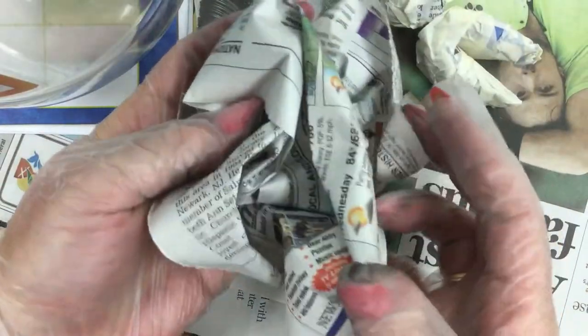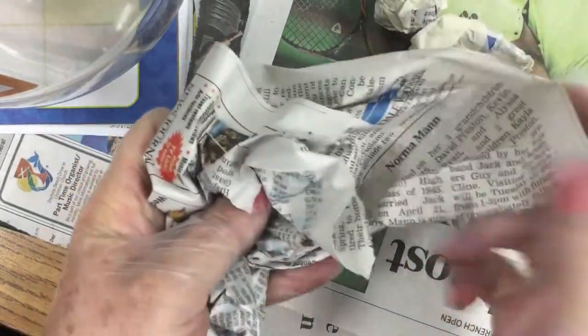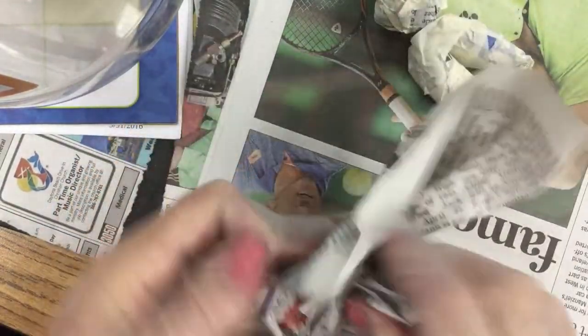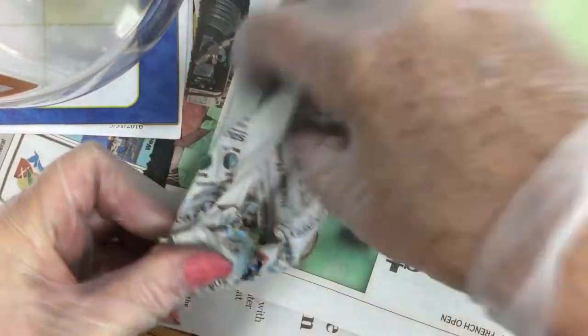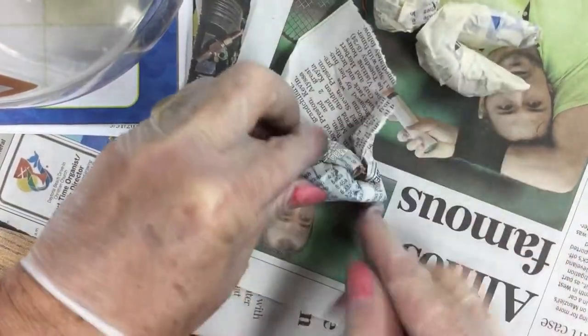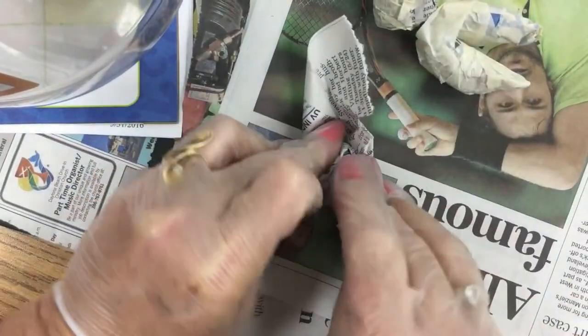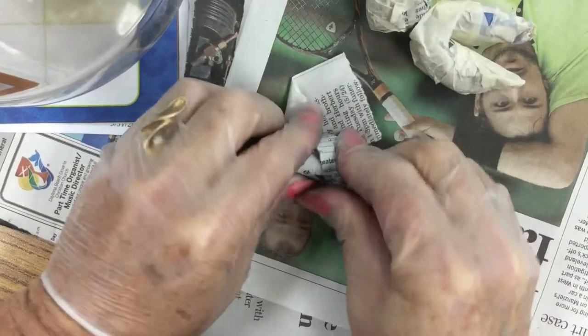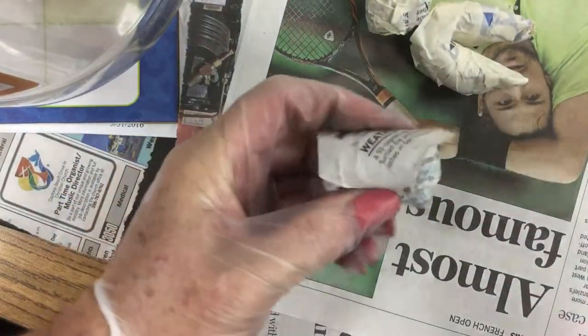I'm going to take another quarter piece of newspaper and form the bottom jaw. This is how I did the circle — I just basically crumbled it up, keeping a little bit out so that this can be the final covering. Wrap it really, really tight. One little corner is sticking out, and you're just going to roll it up, pushing your edges in. Use a lot of those muscles in your fingers. Roll it up so it's nice and smooth so you don't have to tape as much.